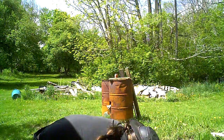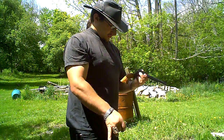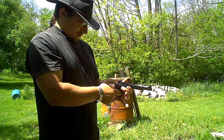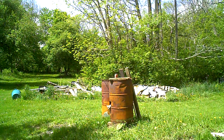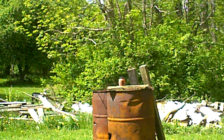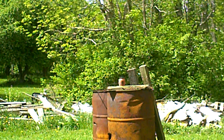Alright, there we go. We are good to go. Let me zoom back in for you. If it doesn't break by the fourth shot, I'm gonna get closer because it would be a little bit more powerful. Alright, here we go — safety off.